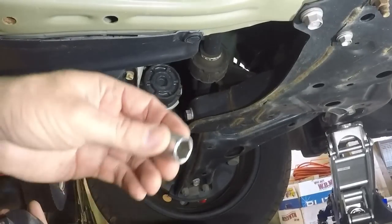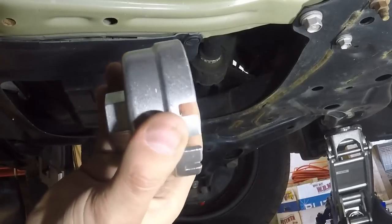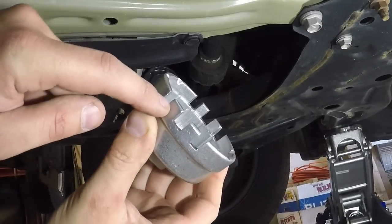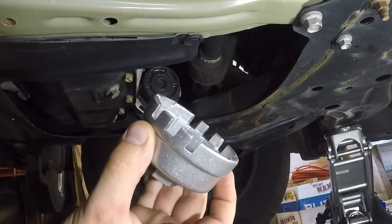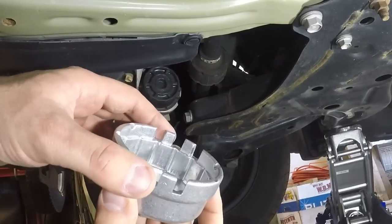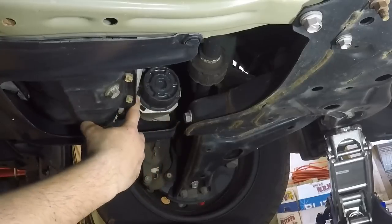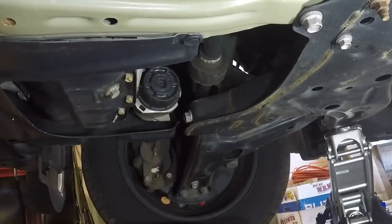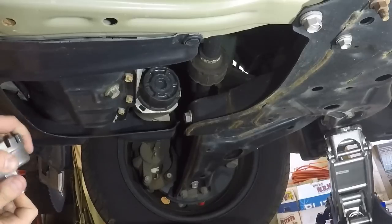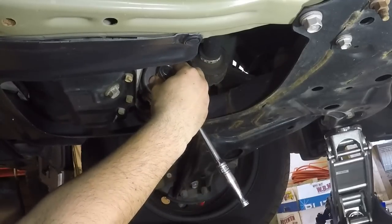Two tools you really mainly need for this: a 14-millimeter socket or wrench, and specifically an adapter for the removable oil filter housing that you're going to reuse. I like these best because they grab all the individual teeth, so it has the most contact points and is least likely to break the housing. It is plastic and pretty durable, but you do run the risk of breaking it if you use ones with fewer prongs. Some older Corollas — this is a 2015 specifically — have a little metal tab you have to hold out of the way as an anti-backoff when you first get it started.